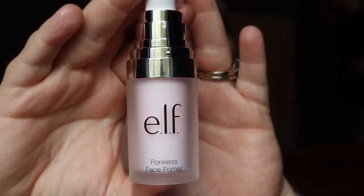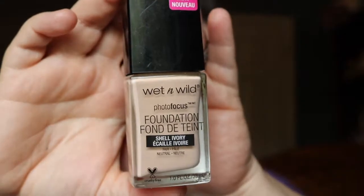Now I'm going to prime the face with the L'Oreal Poreless Face Primer - just one pump where I have the biggest pores. It smells a little medicinal and feels really slippery - pat and press it into the pores. Then I'm taking the Wet n Wild Photo Focus Foundation in Shell Ivory, dotting it all over the face, including down the neck. It's important to match your foundation to your neck so you don't get a mask line. I'm using a damp Real Techniques Miracle Complexion Sponge to pat it in.